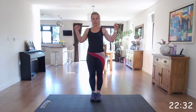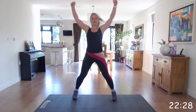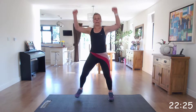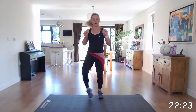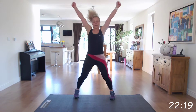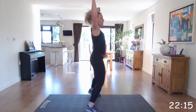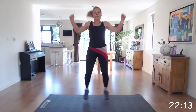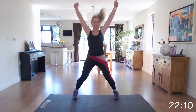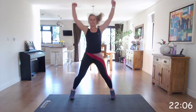Feet together and jack — shoulder press jacks. If you want to lower the impact, you can do step-outs. You work at your level. Bring those arms back down as you bring those feet together, and extend up to the ceiling. Well done.